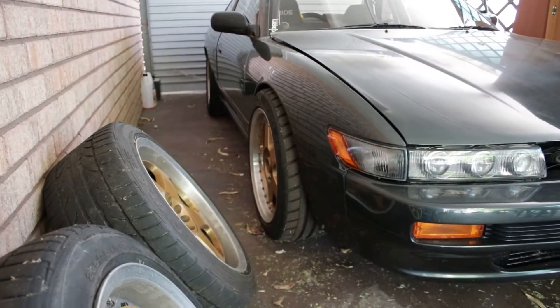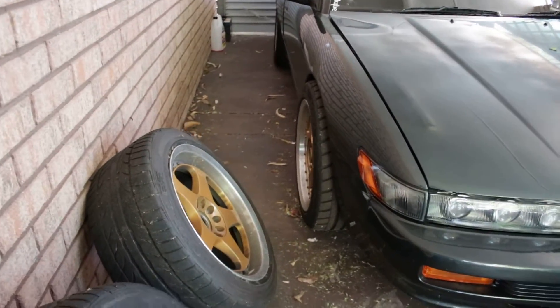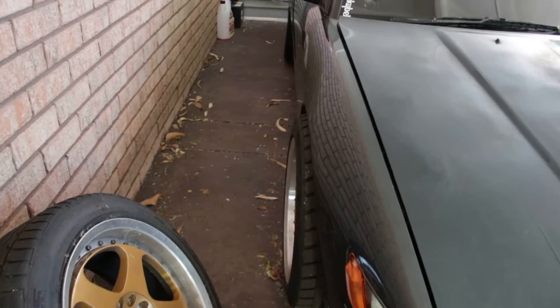Hey guys, a lot of you have been commenting on just about every video that I post, whether it be computer, tech, or car related, asking what's happening with the S13. So I thought I'd give you a bit of an update.